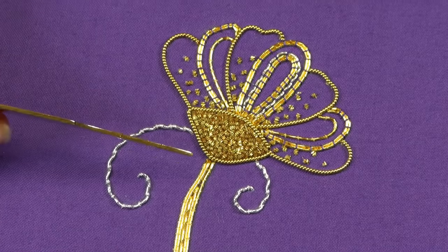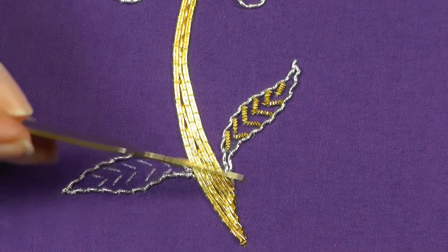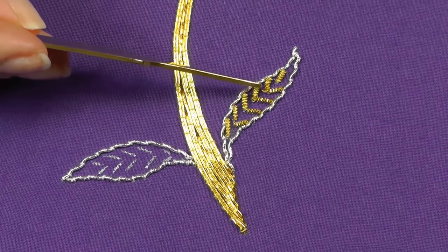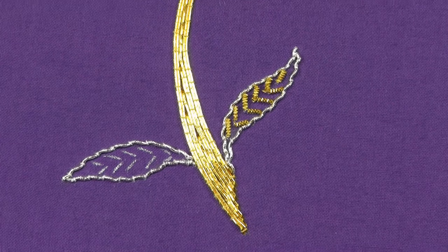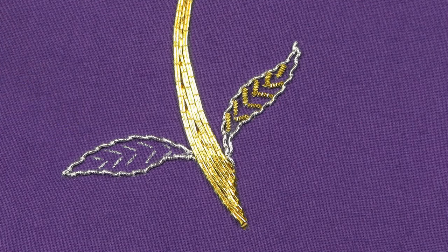I'm going to show you what I've done at the bottom now. I've got one more technique here to show you, and this is called cut work. And that's these pieces in here. I'm just going to show you now how to work the cut work in this final leaf over here.